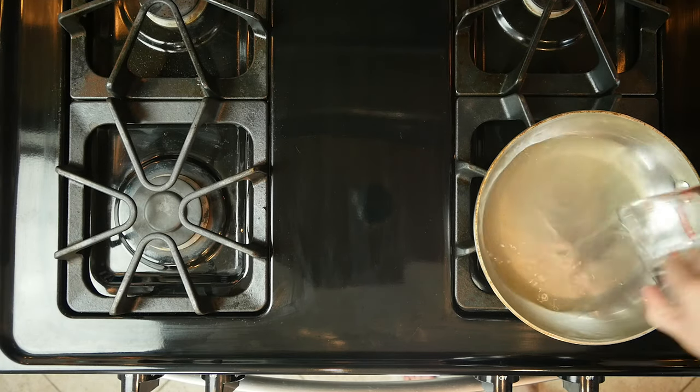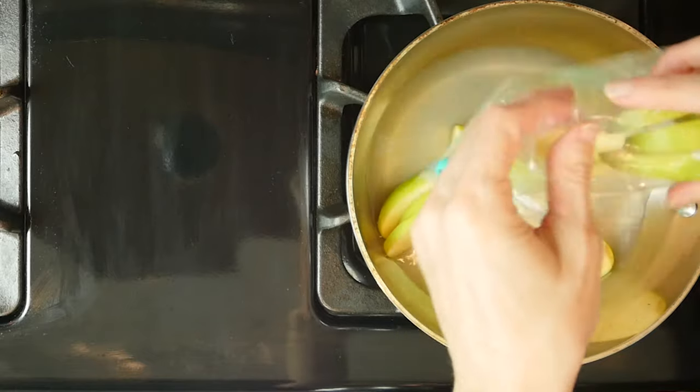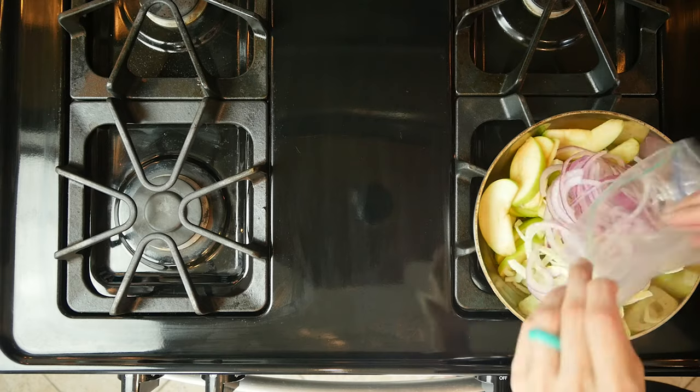Begin by mixing the vinegar, juice from one lemon, and one-third cup of water in a saucepan. Add the onion, fennel, and apple. Bring to a boil.